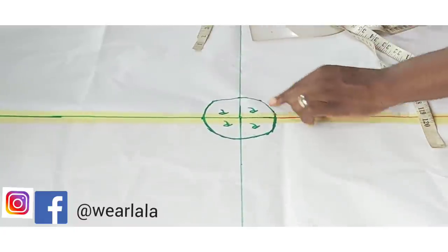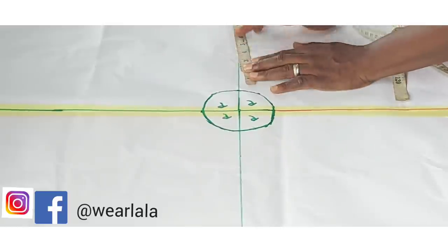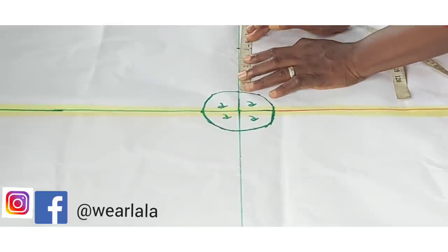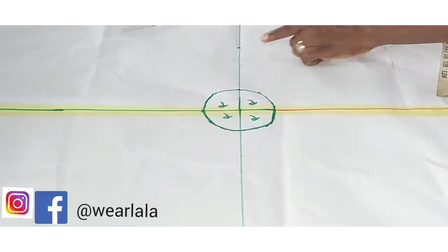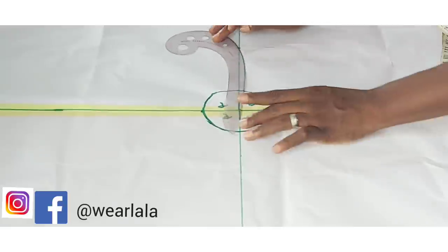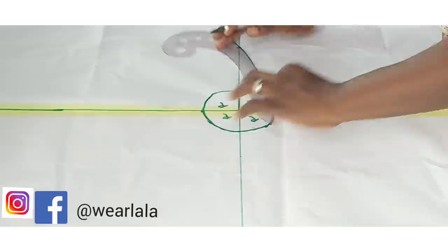I've connected all the points together like that. Then you pick one of the lines and mark five inches. Then you use your curved ruler to connect that five-inch mark to one part of the radius.